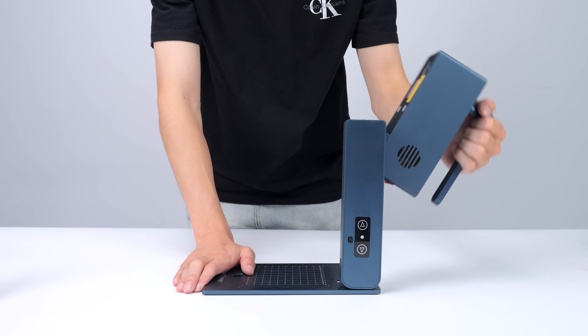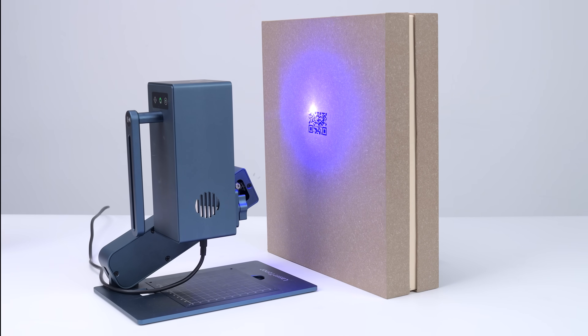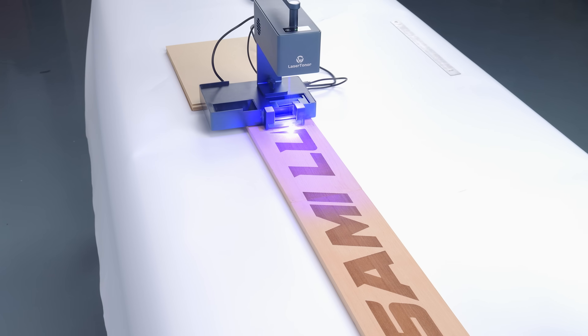By folding it into different configurations, you can engrave on various shaped surfaces, or even engrave vertically on objects. And with the roller, you can engrave something super long.